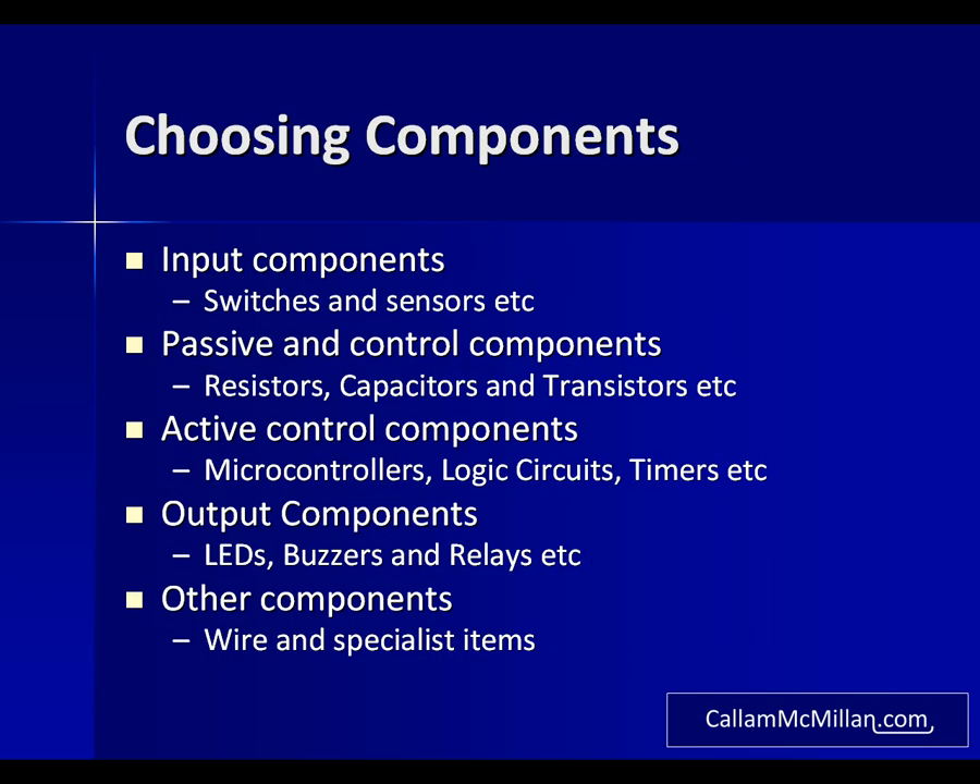Now that we've taken care of the workspace and equipment, let's talk about components. It would be easy to go out and spend a small fortune on them. What I feature here is not an exhaustive list, but it's enough to get started without spending a lot of money. We'll start with input components: you'll need a variety of switches — push-on and push-off, plus some slide switches. You'll also want some sensors such as thermistors and light dependent photoresistors.